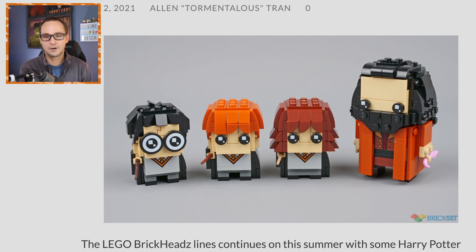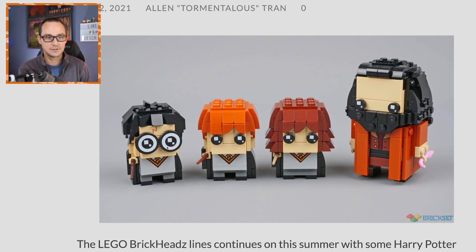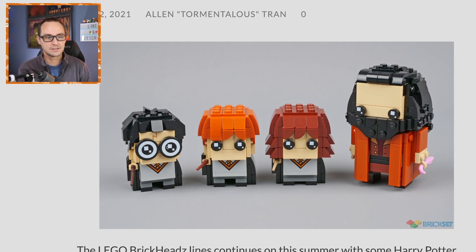I think it's gonna be a hotcakes seller of course because Harry is so cute, and Harry Potter is one of the most popular characters and themes in LEGO right now. So I can see the resurrection of brickheads coming strong with this one — it's gonna be pretty solid.